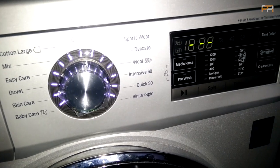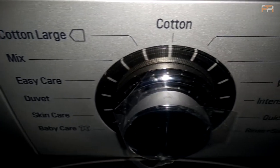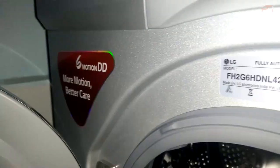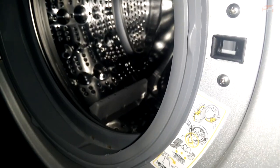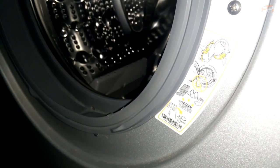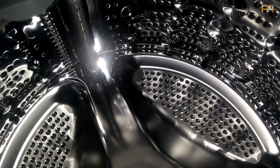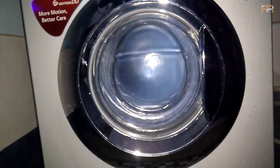It consists of several washing modes such as Tub 30, Intensive 60, Baby Care, Meds, Wool, and more. Looking at the inside, there's the model number on top and some do's and don'ts instructions in the bottom right corner. As it is powered by direct drive technology, it produces less noise and vibration. The inside tub is made of stainless steel, and it also includes an option for cleaning and sterilizing the tub.